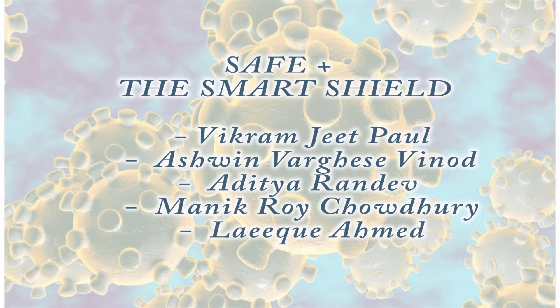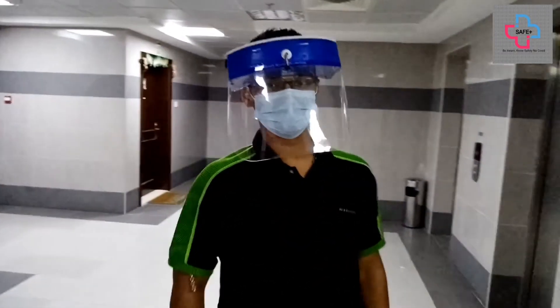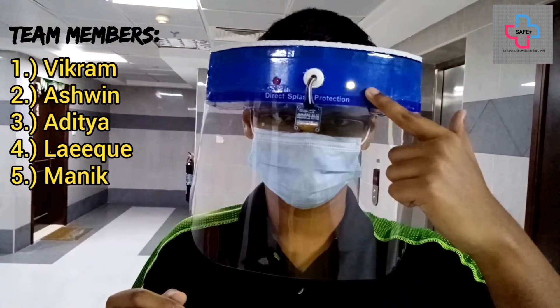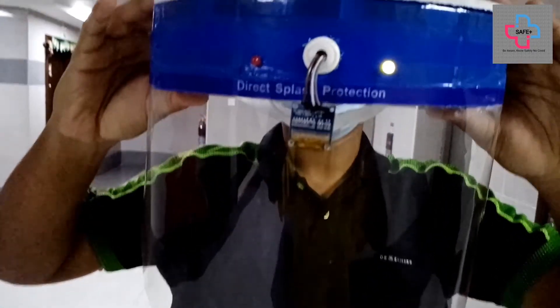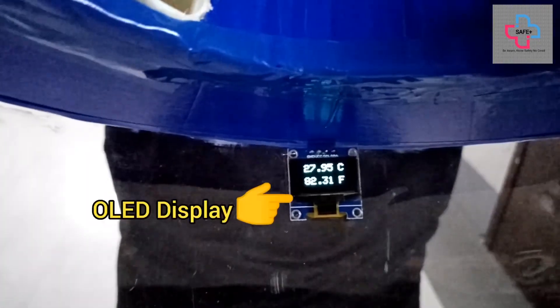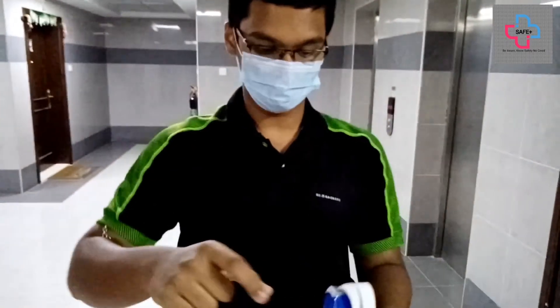Hi, I am Vikram Jeep Paul of grade 11 and our team has made a Smart Shield — the Safe Plus. Here we have the green LED which indicates that your body temperature is normal. We also have an OLED display to show body temperature readings in both Celsius and Fahrenheit.